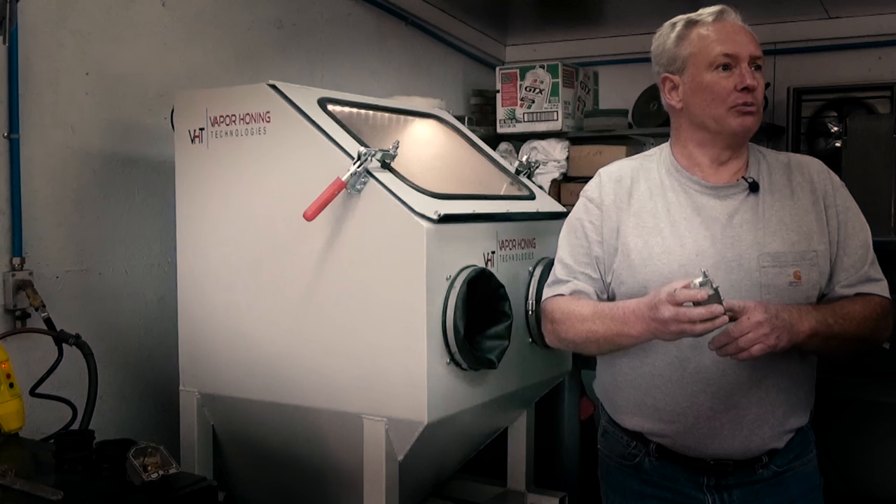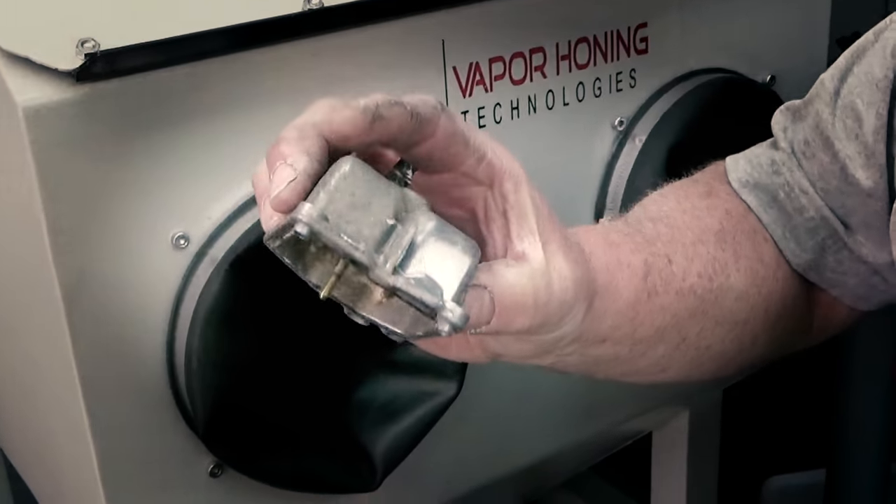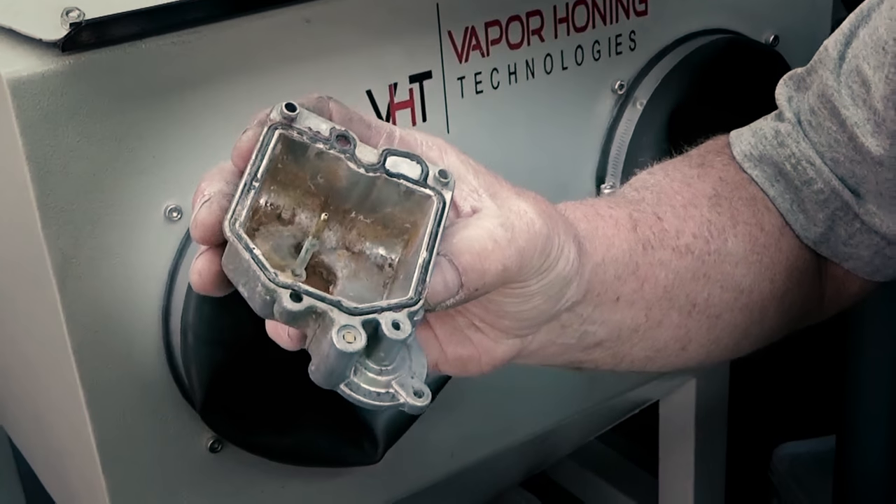Just like on this float bowl here, it's still got the gasket in it. Not a problem. All the machine's going to do is clean up that gasket. Let's just put it in the cabinet and blast it.